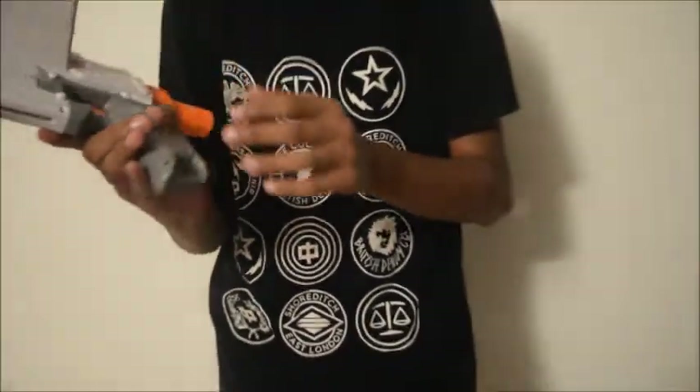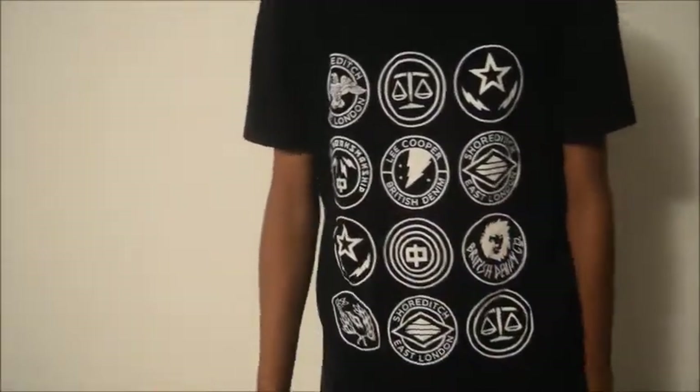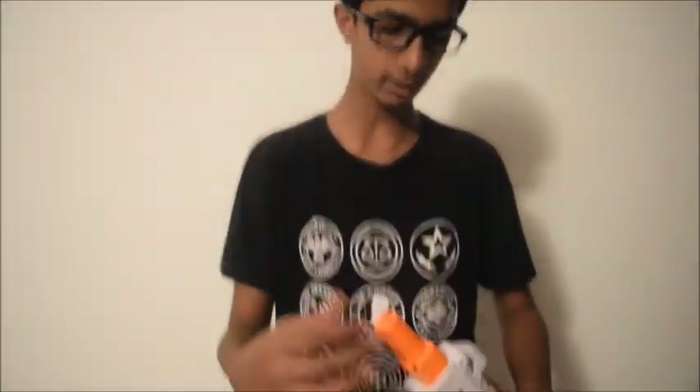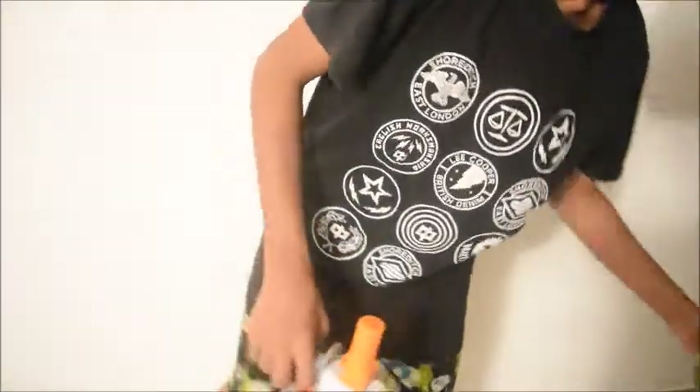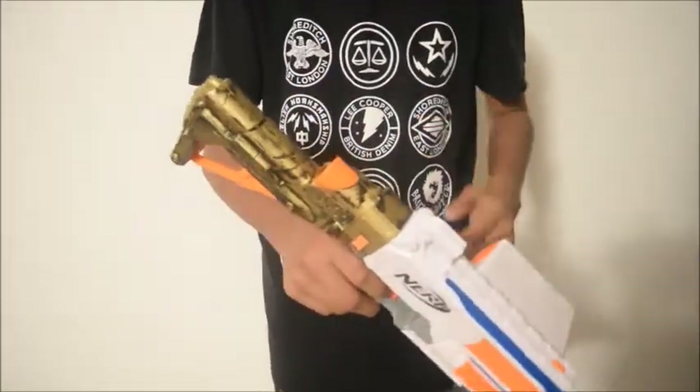Coming down to the grip, the grip is ergonomic, smooth, and can fit hands of all ages. Coming to the rear, this blaster has an N-Strike stock attachment point — you can attach stocks, and it is compatible with all N-Strike stocks.